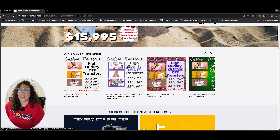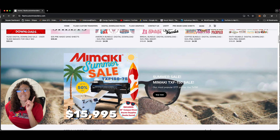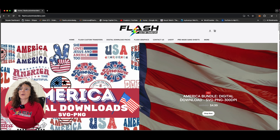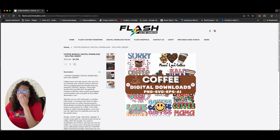If you scroll on down, you can download these images, create your own gang sheet, and then purchase your DTF transfers here. Same thing with the UVDTF right here — purchase your digital download, create your gang sheet, order your UVDTF. We also have glitter and glow in the dark, so all of these images can be used with our DTF, UVDTF, glitter, and glow in the dark.